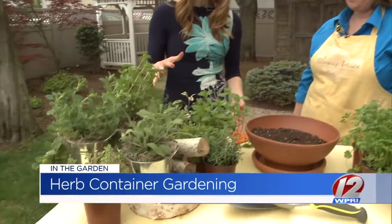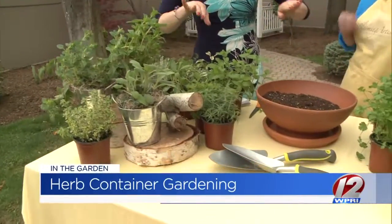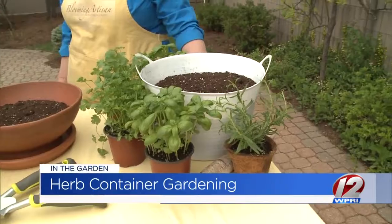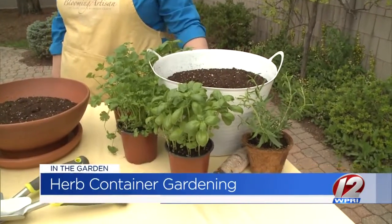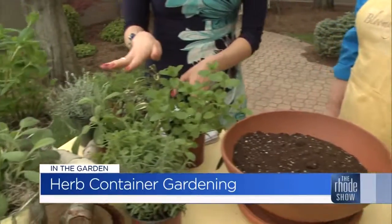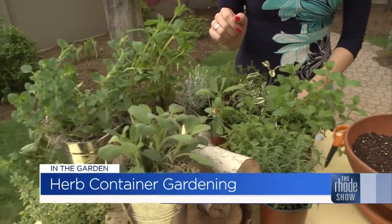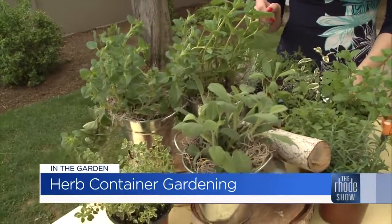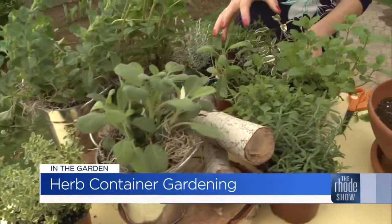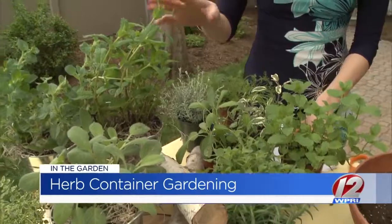We have plenty of herbs out on the table today, and you've grouped them accordingly. Most herbs like dry, sunny locations, and the ones here on your side are those herbs. They're going to want to really dry out in between watering. Some of those are sage and mint.